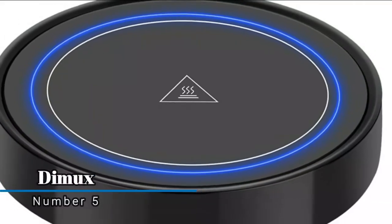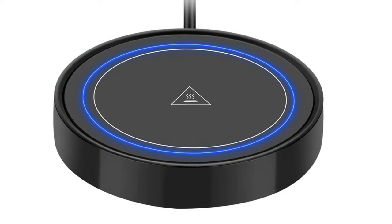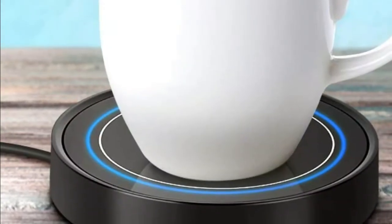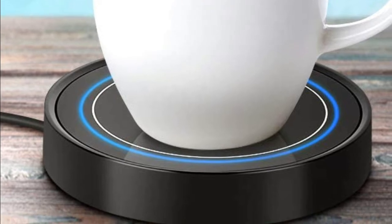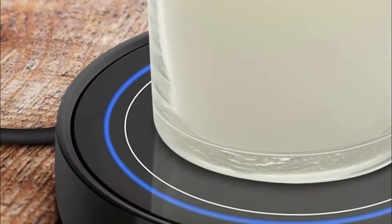Number five: Demux. The cup warmer is suitable for metal, enamel, ceramic, glassware, etc. A thin-walled flat-bottom mug will have the best warmth-retaining performance. The weight of your mug needs to be over one pound to activate the gravity induction switch.